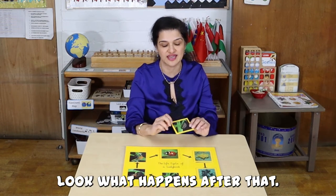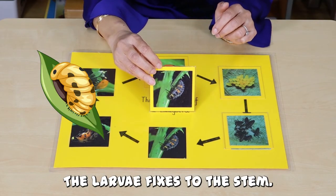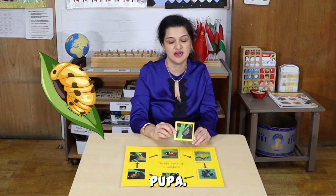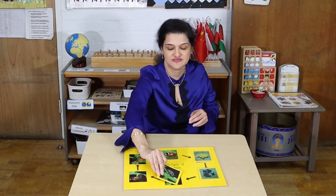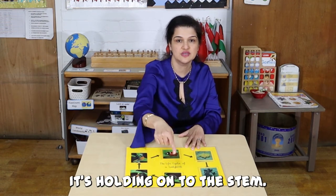Look what happens after that. The larva fixes to the stem to change into a pupa. It's holding onto the stem.